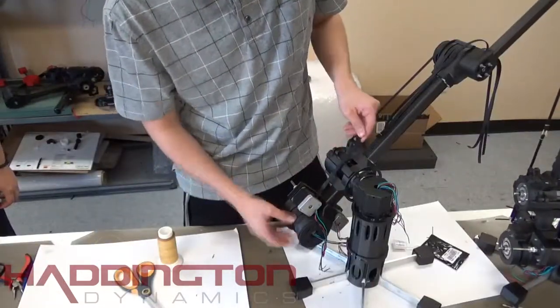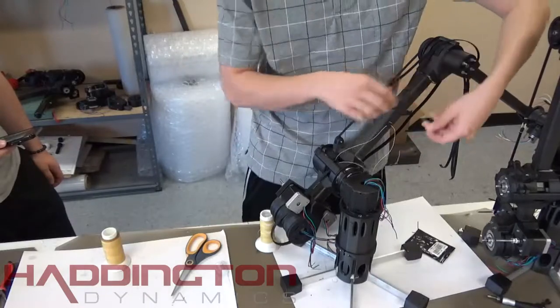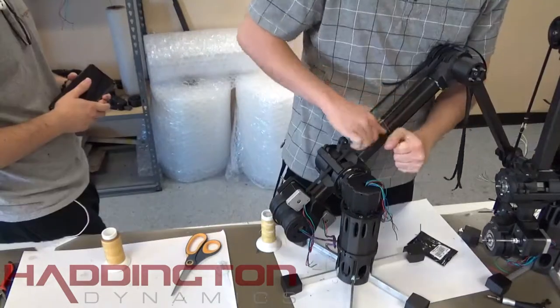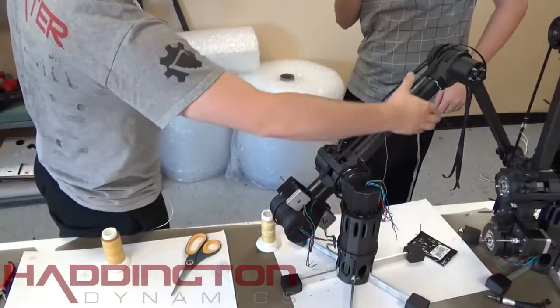Feed the bottom section between the gaps in the arm body and under the two stepper motors. Repeat the previous belting strategy from before with both belts keeping the kevlar loop on the same side. The difference here is you want to feel resistance when attempting to detach the carbon fiber tube by squeezing the belts.